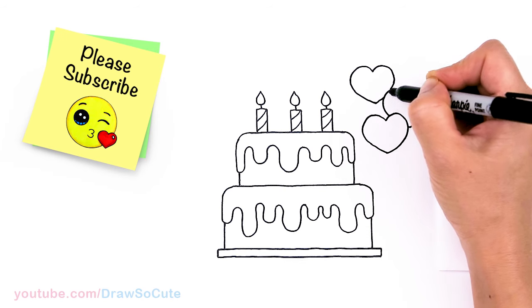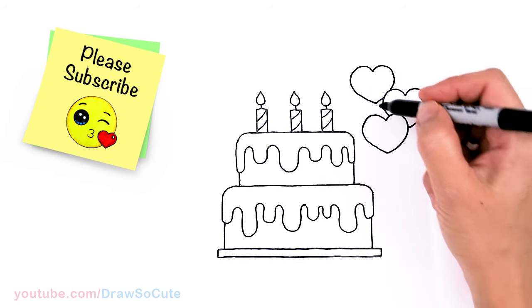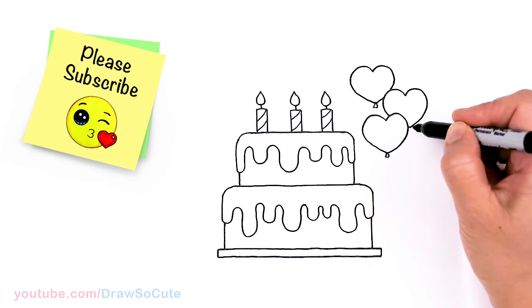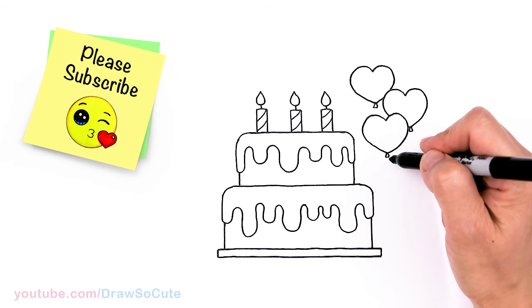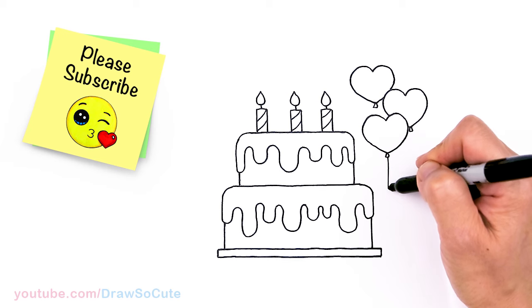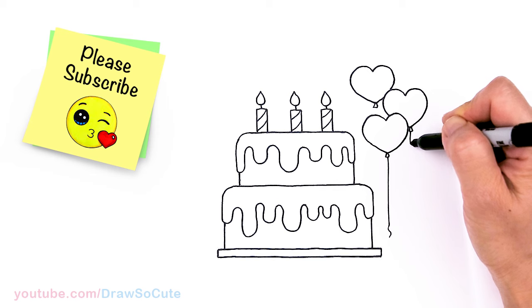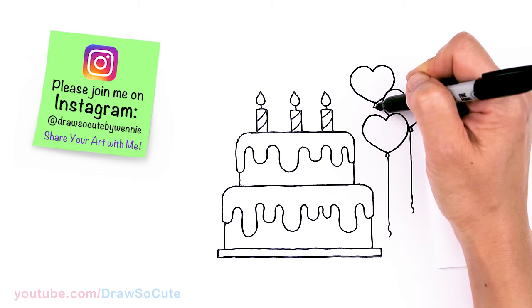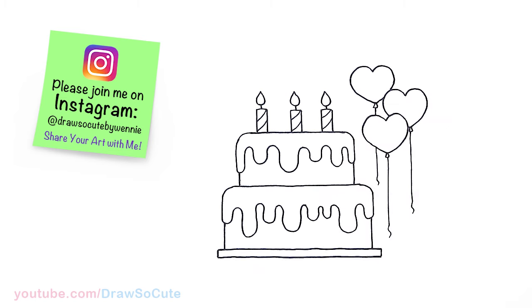If hearts are too complicated, you can always just draw circles or ovals for your balloons. Let's come right here at the bottom and draw a little triangle shape at the bottom, then bring it straight down. As I come to the bottom, I'm just going to give a little wobble for the string — go straight down and just give a little wobble.